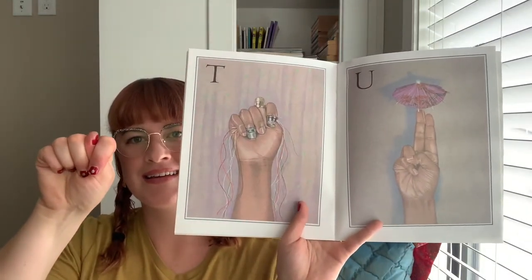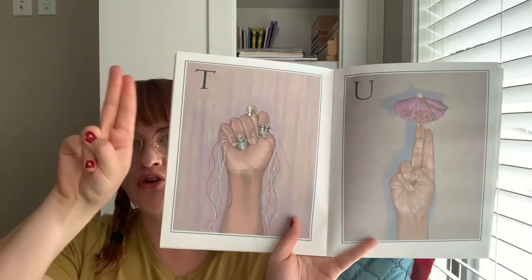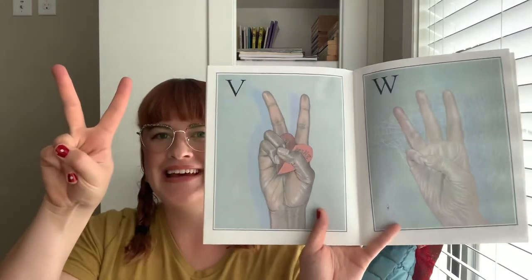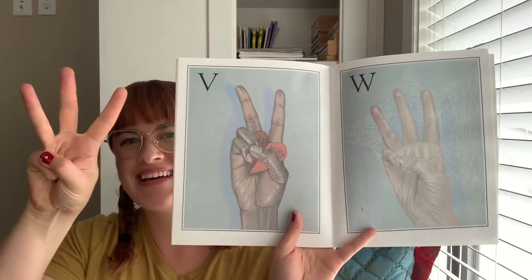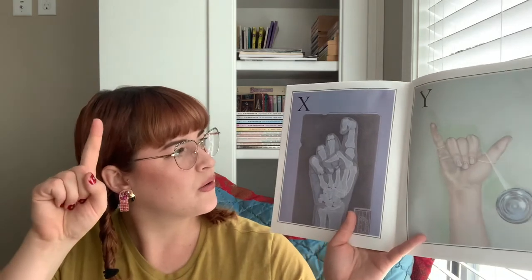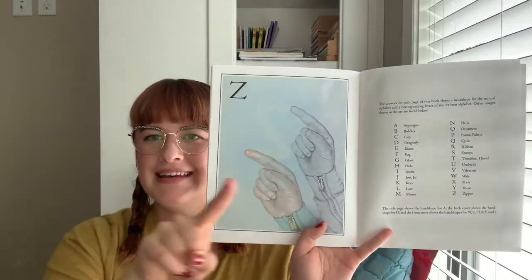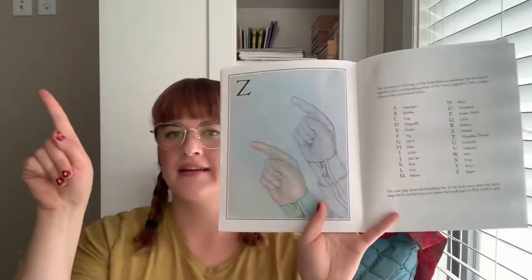T. T. U. Fingers together. U. V. W. See, it looks like a V and a W. The W, it looks like the fingers are together like that. W. Z. Z. Or Z for our British friends. Z.